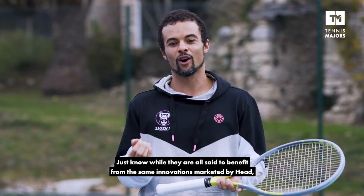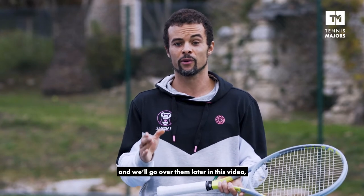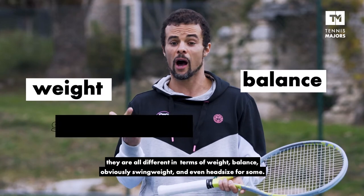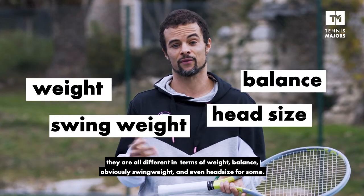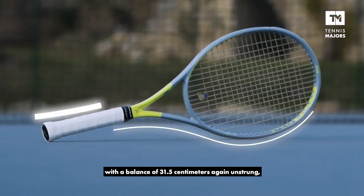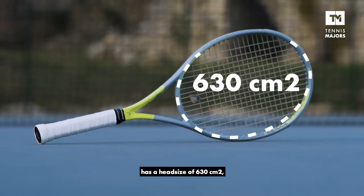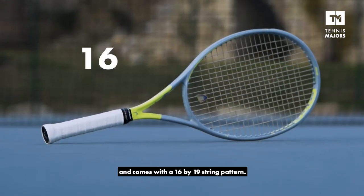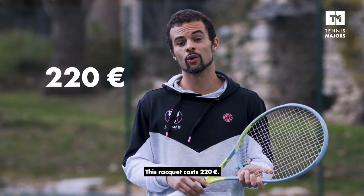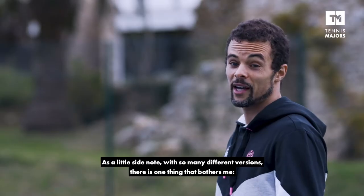Just know that while they are all set to benefit from the same innovations marketed by Head — and we're going to go over these later in the video — they are all different in terms of weight, balance, obviously swing weight, and even head size for some. The Tor model, which we have here, is 305g unstrung, with a balance of 31.5cm, again unstrung, has a head size of 630cm square, and comes with a 16x19 string pattern. This racket costs 220 euros, although you can probably get it at a discount on most tennis websites.